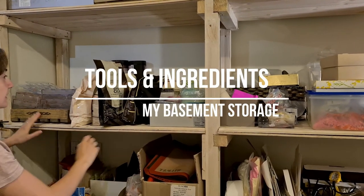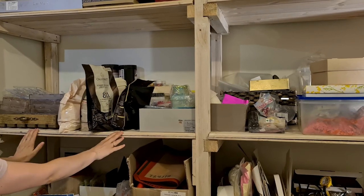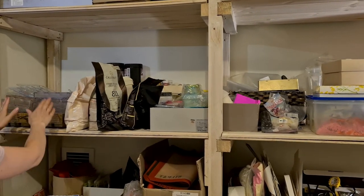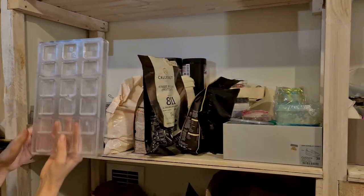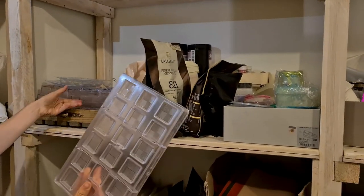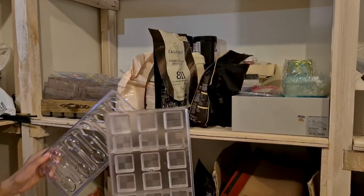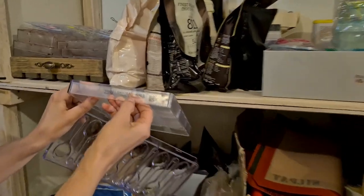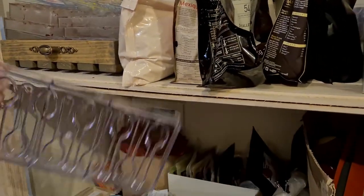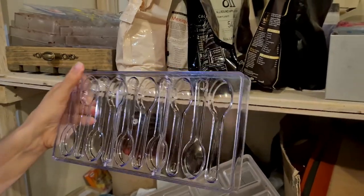This section is dedicated to chocolate storage. This is how I store the chocolate molds. I want to show you the difference — this is the original chocolate mold. You can see it says Chocolate World, made in Belgium.